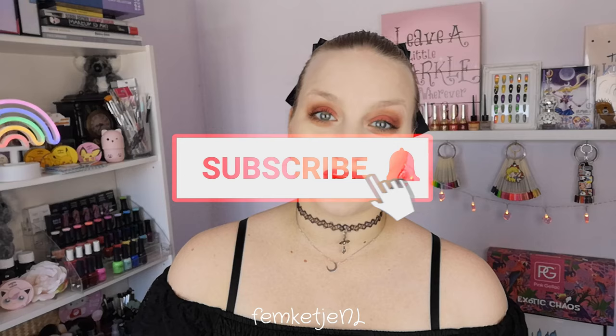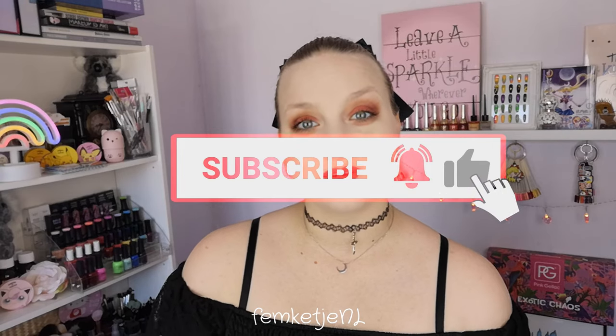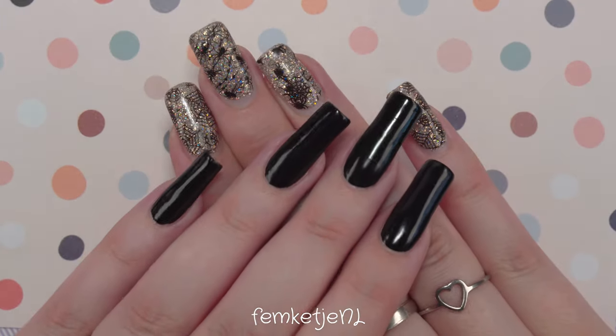Definitely let me know in the comment section down below what you think about Halloween — are you going to do your nails super spooky this time of year? If you're new to my channel and haven't subscribed yet, I'd really appreciate it if you would. Hit that notification bell and become part of my little nail family here on YouTube. Thank you so much for watching — I love you all so much!